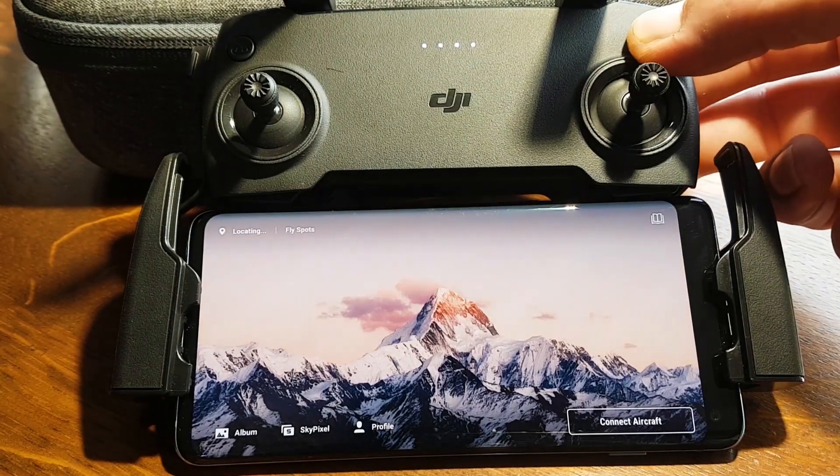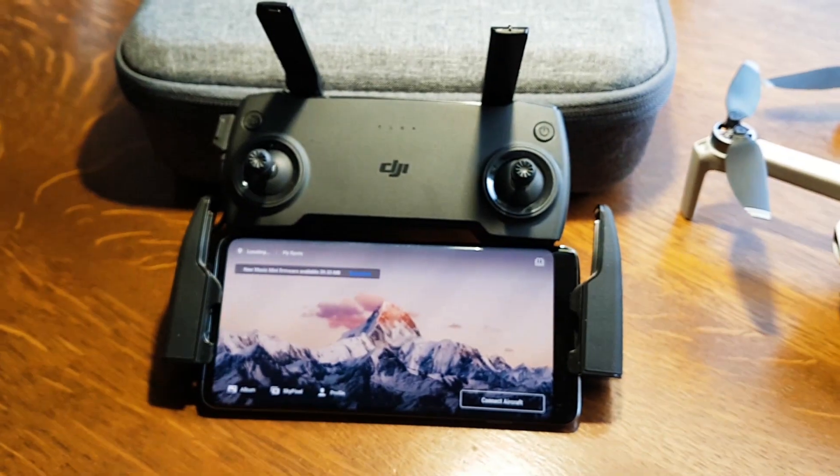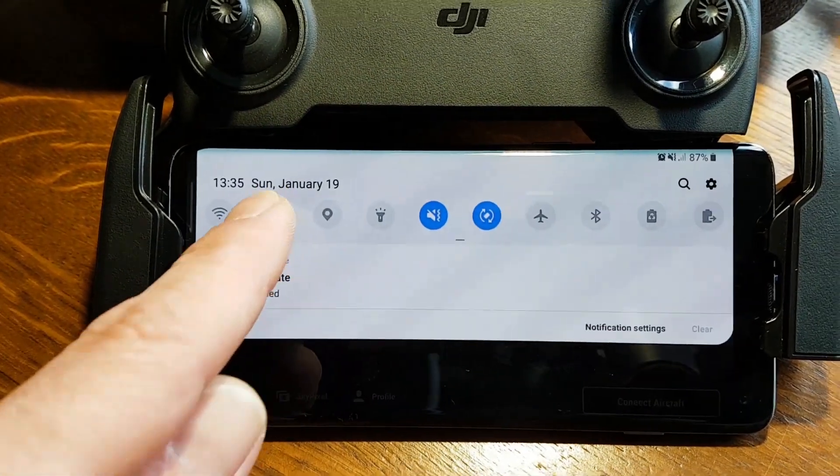Step 2: Start the DJI Fly app and connect the controller with the drone. Step 3: If there is a new version of the DJI Fly app, that will show automatically on your screen.